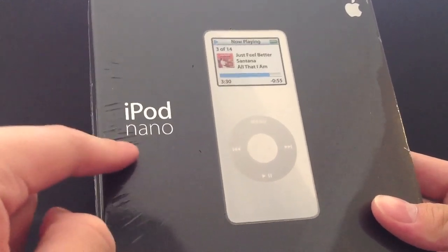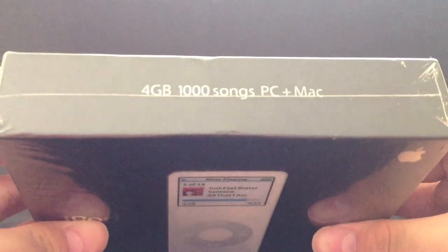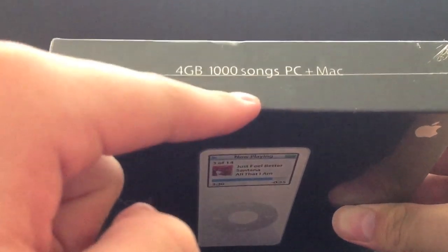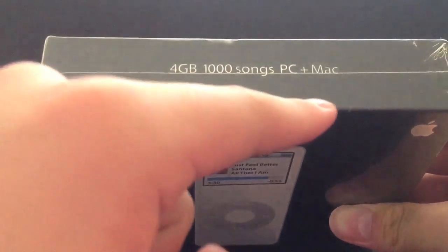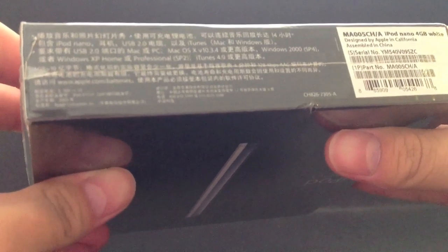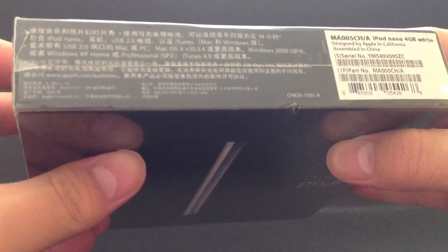On the front of the box we have iPod Nano and a picture of the device itself. On the top we have some information — this is the 4GB version which can hold up to 1,000 songs and it is compatible with both PC and Mac. On the back of the box we have a picture of the slim profile of the iPod Nano. On the side we have the Apple logo and on the bottom we have some information on the device itself and what's included in the packaging.